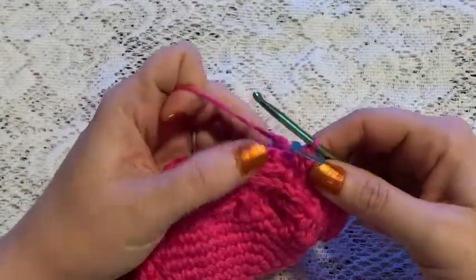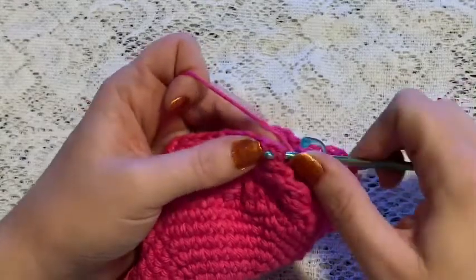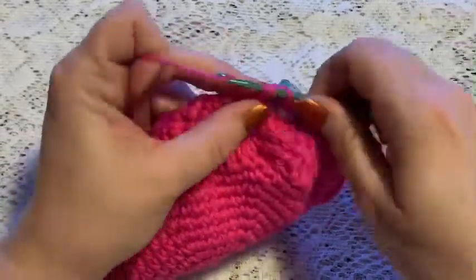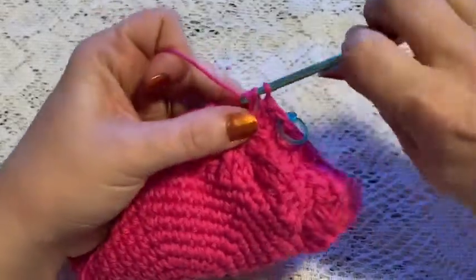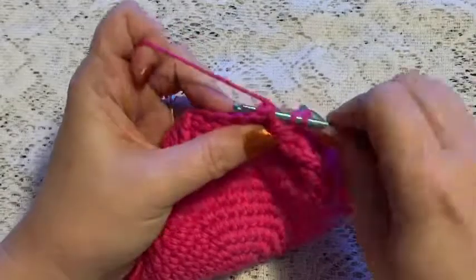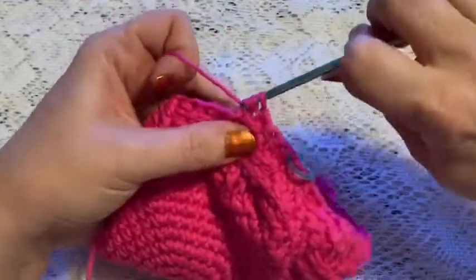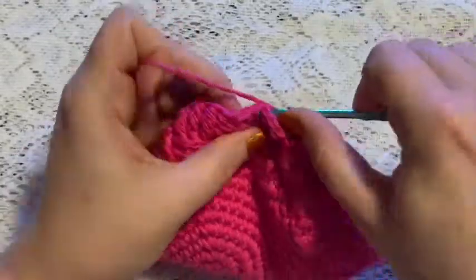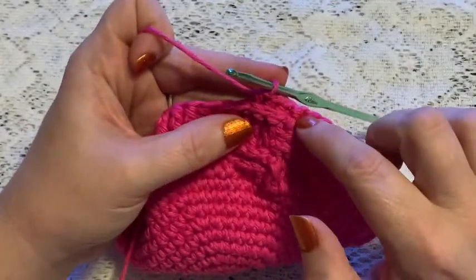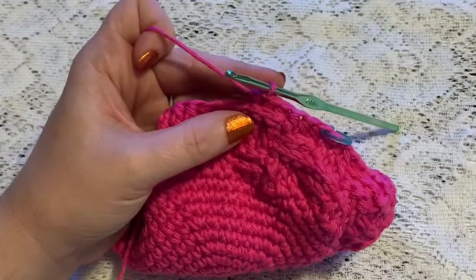For rounds 16 and 17 you'll do a repeating sequence beginning with three front post half double crochet, followed by three back post half double crochet. Continue to repeat three front post half double crochet followed by three back post half double crochet, and at the end of this round you should still have 72 stitches.